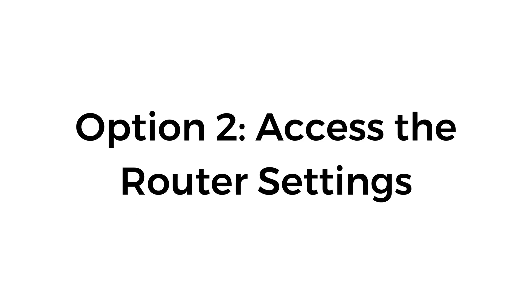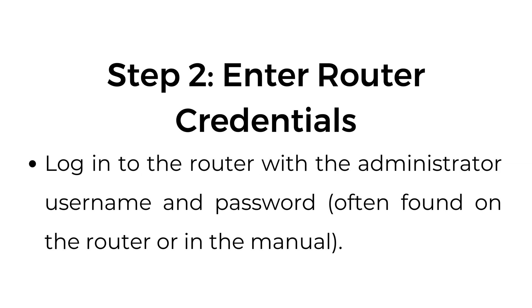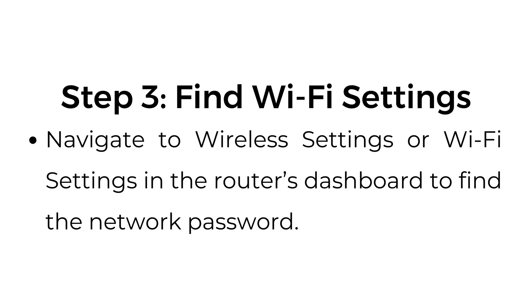Option number two: access the router settings. Log in to the router by opening a web browser on a device connected to the Wi-Fi network. Enter the router's IP address, usually something like 192.168.1.1, in the browser's address bar. Log in with the administrator username and password, often found on the router or in the manual. Navigate to Wireless Settings or Wi-Fi Settings in the router's dashboard to find the network password.